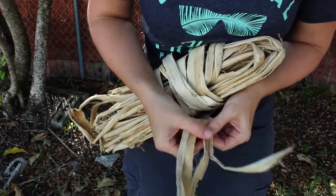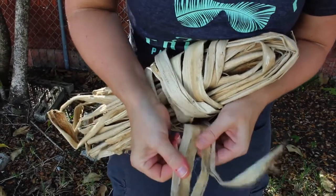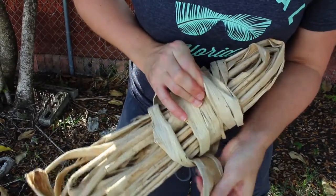For this project we started with a fiber from Thailand called kozo. It is the inner bark from the mulberry tree.